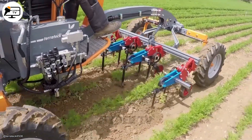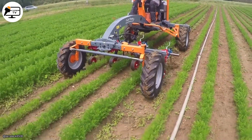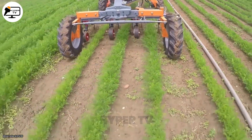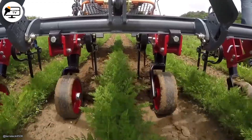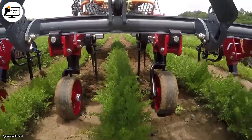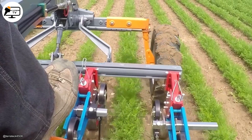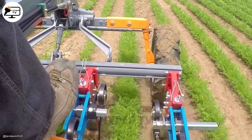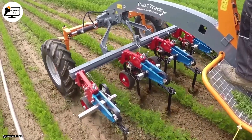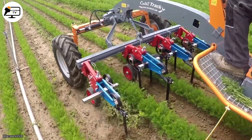Even small-scale farms can benefit from advancements in Agritech. One great example is the Kulti-Track 35 horsepower 4x4 tool carrier. This is a relatively small machine that performs exceptionally well in weed control, especially in carrot fields. The machine has rotating tines designed to uproot and disturb small weeds growing close to the carrot plants without damaging the crops.